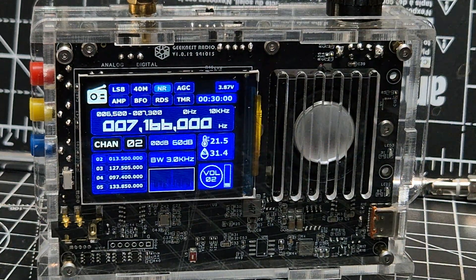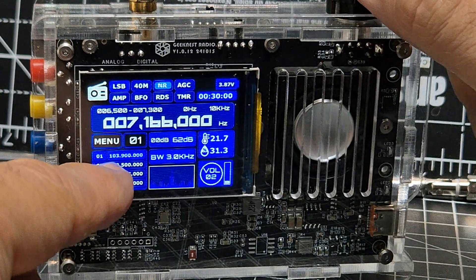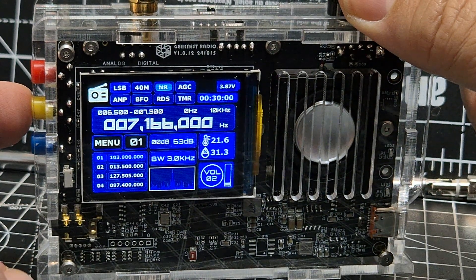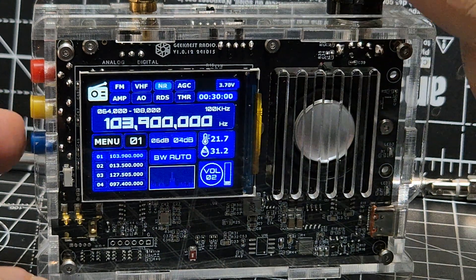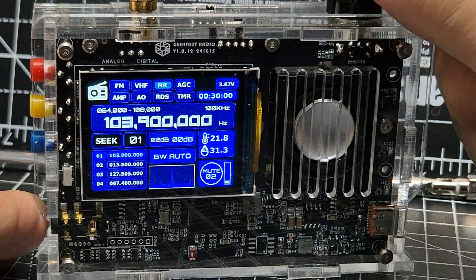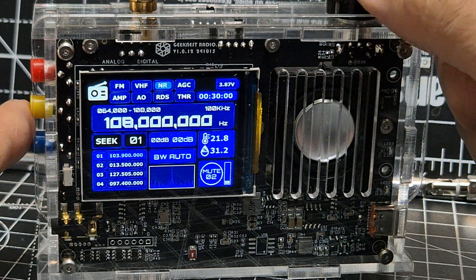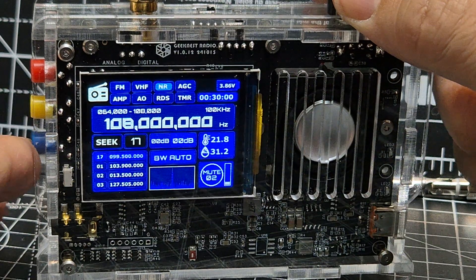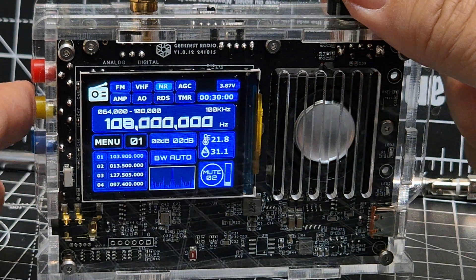Let's go to menu mode, change it until it says FM, then push down until we see seek. There it is — when you turn it will just keep tuning until it finds something. You can actually save channels when it finds them by holding down the blue button. I don't think seek works in air band mode though.